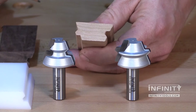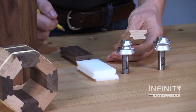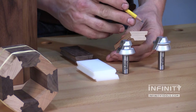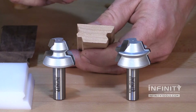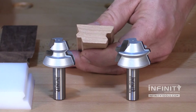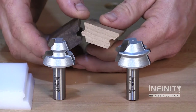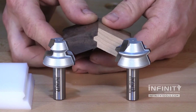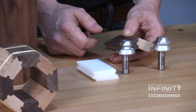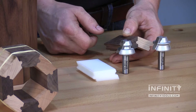Unlike the 45-degree lock miter router bit, the 22 and a half degree is a set and includes a male profile cutter and a female profile cutter. This actually helps make this set much easier to set up than a traditional lock miter. When you put the two pieces together, it's going to create a very nice 45-degree angle rather than the standard 90-degree angle that you would get with a 45-degree lock miter bit.